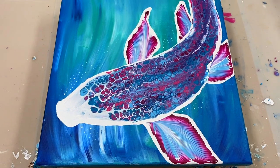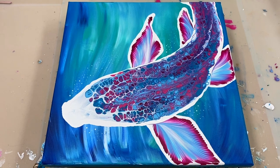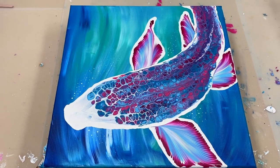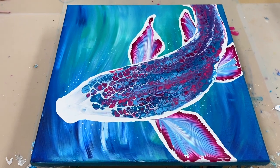Thanks so much for joining me today. If you'd like to see more fluid acrylic art tutorials like this, please don't forget to like, subscribe and hit the notification bell, and I look forward to seeing you again next time. Bye.